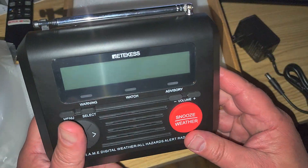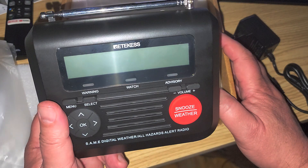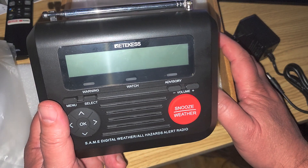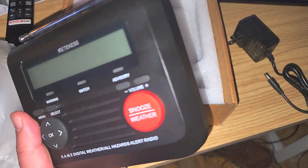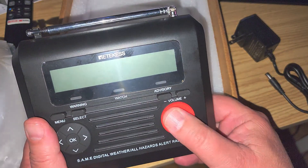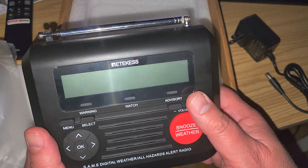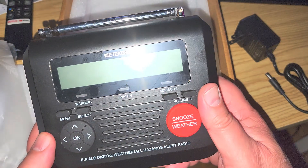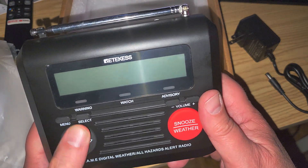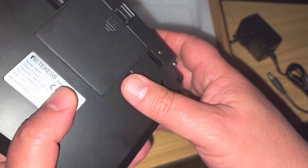It kind of reminds me of the UNIDEN weather alert radio I have here. This looks like that weather alert radio, and of course you've got the big red snooze button for the weather alert, the volume, and here are the different menus — going through the menu select and so on.